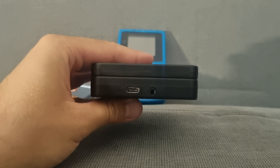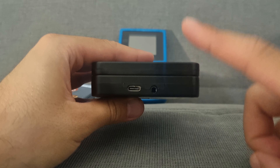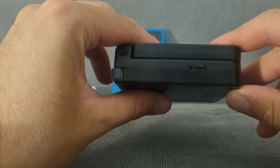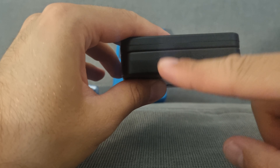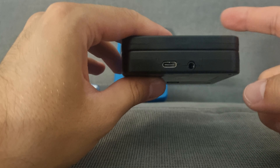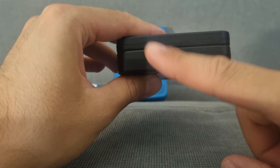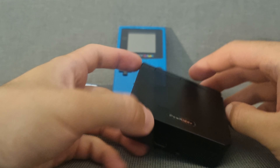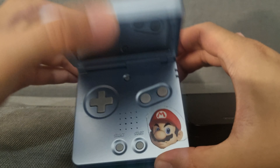One thing to be aware of: the USB-C port doesn't work with a USB-C to USB-C cable — neither for charging nor data transfer. You need a USB-C to USB-A cable to charge it, either plugged into the wall or your computer. It's a little annoying, but you have to know it.